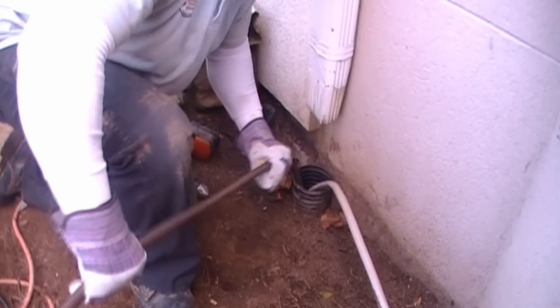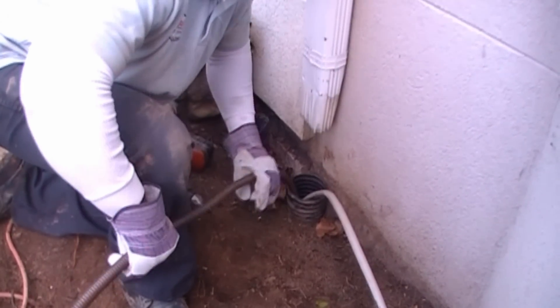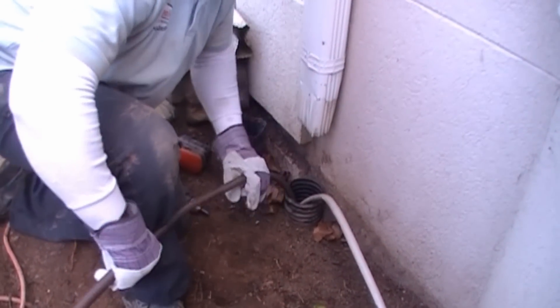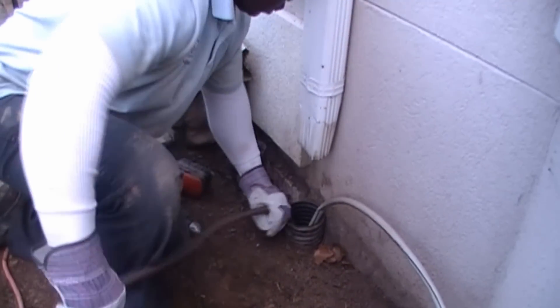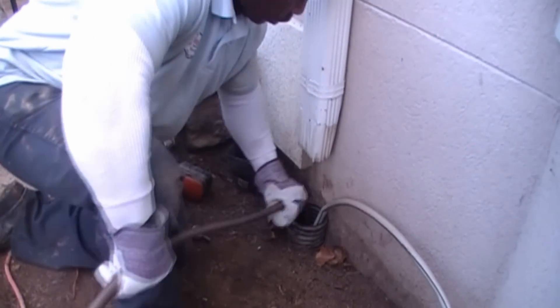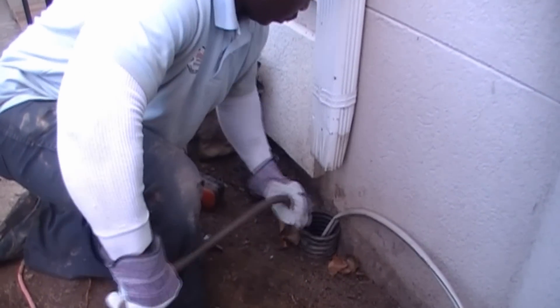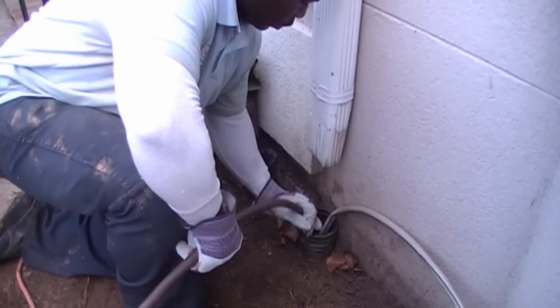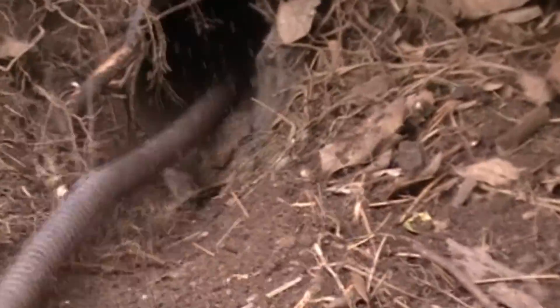Remember how the machine works — it works on tension. The cable is going down the line, but when the end of the cable stops, that machine continues to turn. It will build up enough tension to either go through the stoppage, or the cable will kink because it's got so much tension on it, so you've got to be pretty careful. Notice how he's wearing some leather palm gloves. The cable can easily spin inside the palm gloves and not hurt your hand at all. With your leather gloves, you can push the cable all the way through to the end of the pipe. It just tears apart those roots.